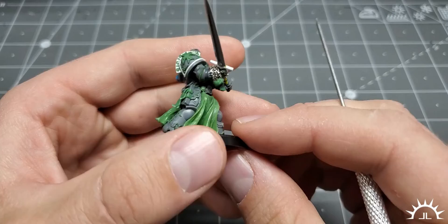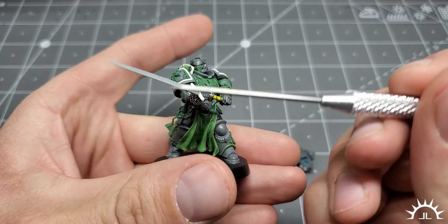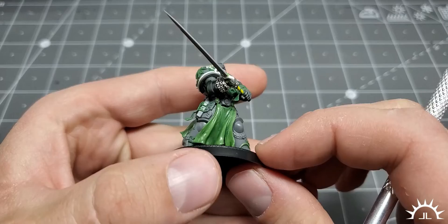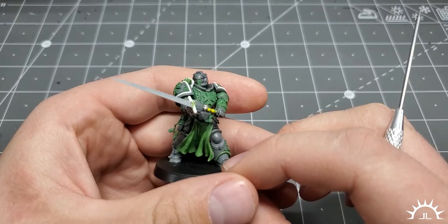Hope you like it. There are some progress photos inset. If you want to learn to build like this and sculpt, most of these processes are available on the Patreon, and more will be available — I try to post twice a month. Also, there are some gems there that hold up the apron.